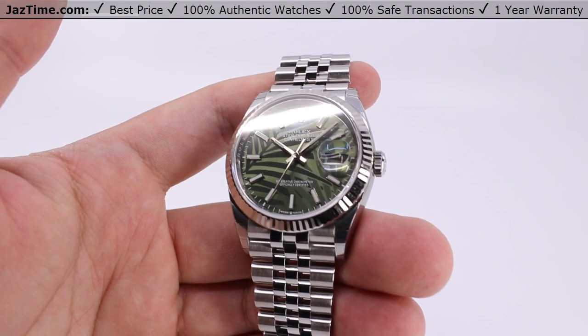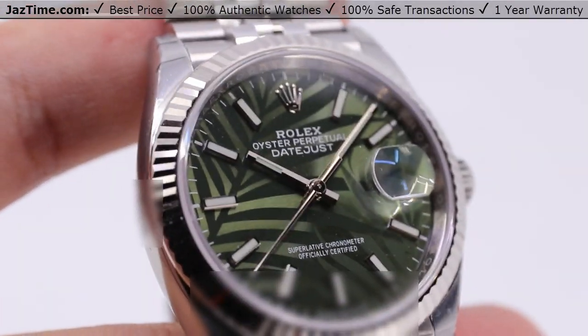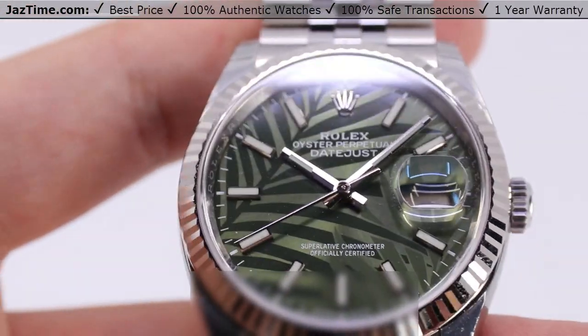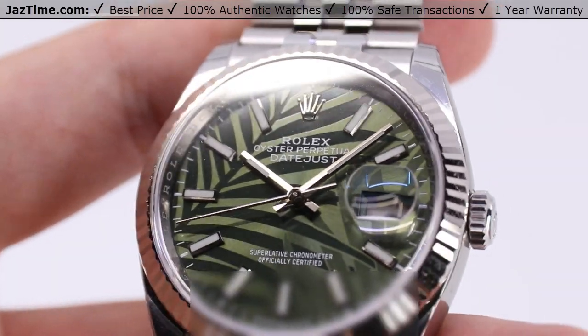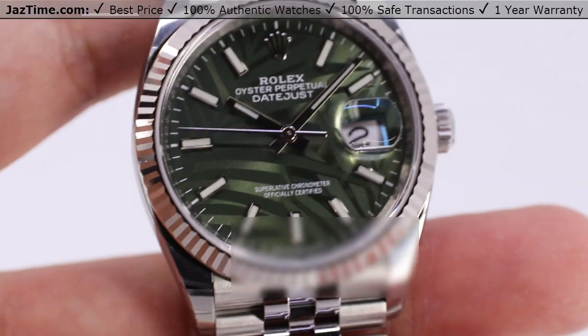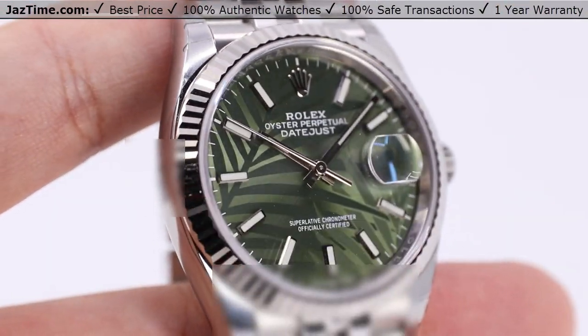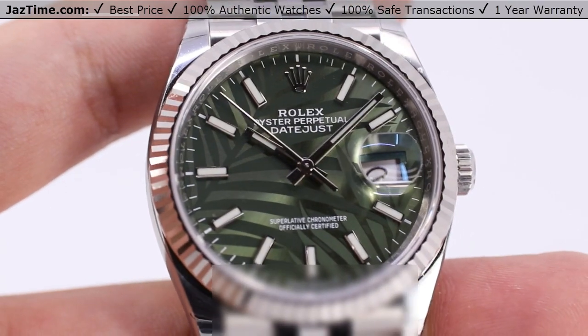Hey, welcome back to Jaztime. Jaztime.com is an online store that buys, sells, and trades authentic luxury watches. We make these videos so you can easily choose the best watch for yourself in the comfort of your own home. We offer the lowest prices anywhere online. If you'd like to know the price, simply click on the links in the description below. We greatly appreciate if you purchase your next watch from us at Jaztime.com.